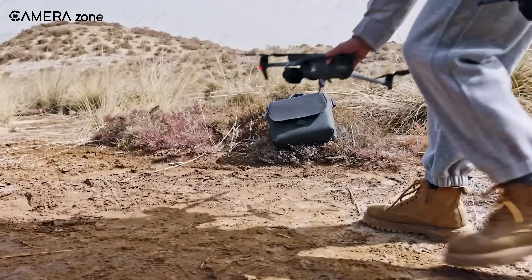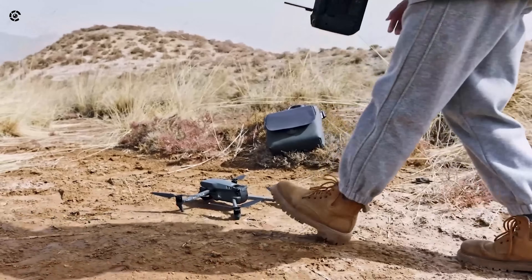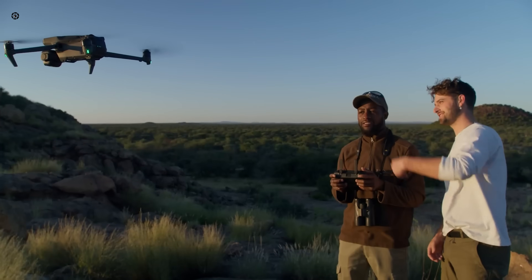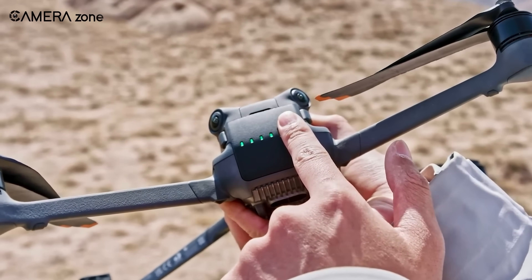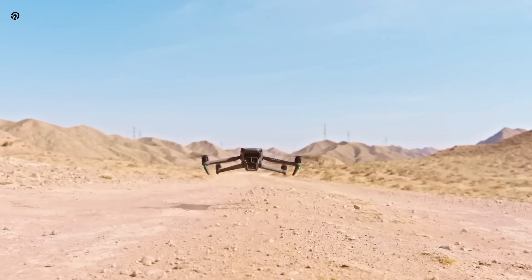If you've ever used a DJI drone, you know how convenient it is to just unfold and fly. Well, the Mavic 4 Pro is taking that convenience to a whole new level. One of the first things we noticed is the auto power-on feature. Gone are the days of double pressing the power button. Now, as soon as you unfold the drone, it powers on automatically, getting you airborne faster.